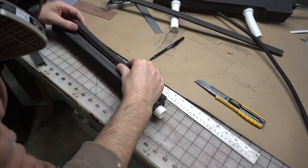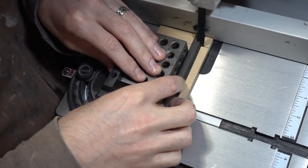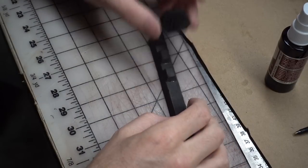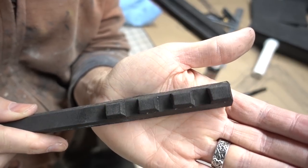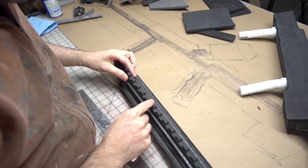More strips of foam were glued to the sides of the barrel to add even more detail. One of these strips was decorated with some small pieces of beveled foam — I cut these tiny pieces out on the bandsaw, then superglued them down using another chunk of foam as a spacer. Once that rail piece was done, it could be glued down to the barrel.